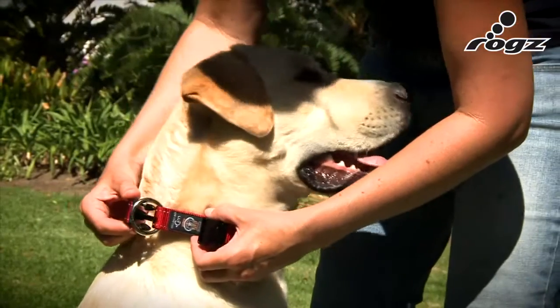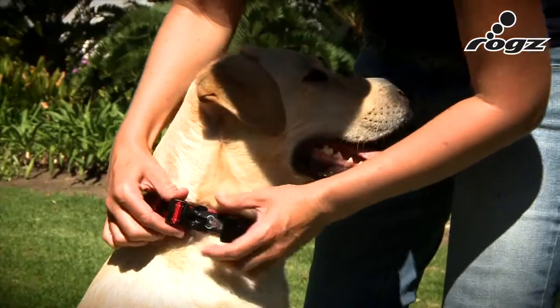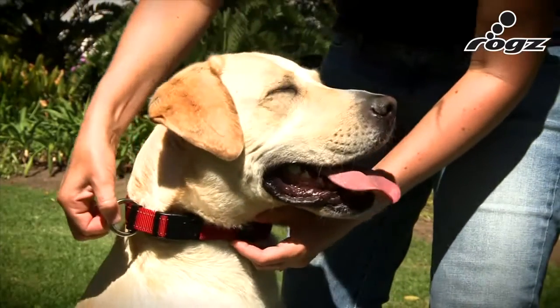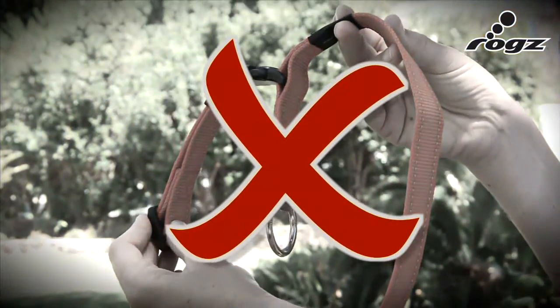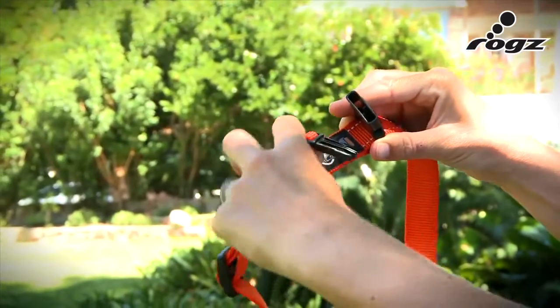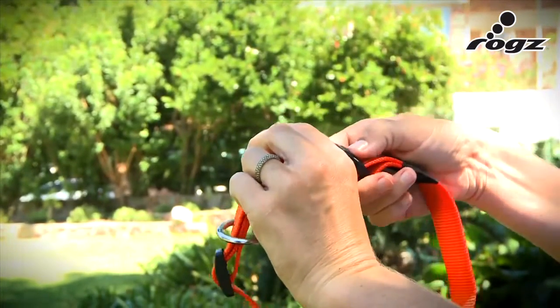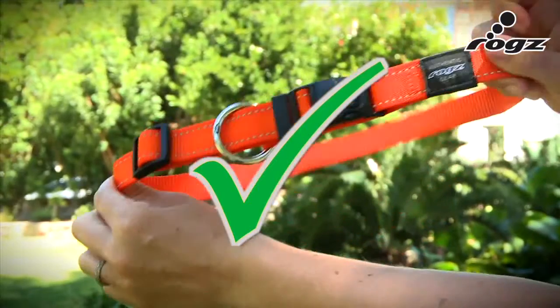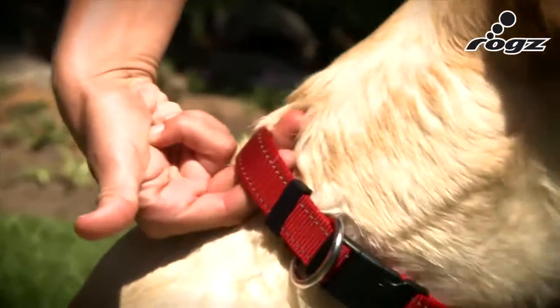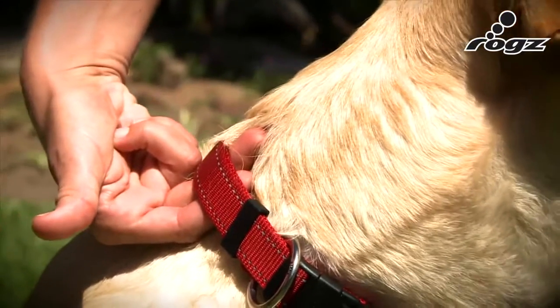The most important thing is to put the buckle through the steel ring. To fit these collars correctly, you should be able to get two fingers underneath — no more, no less.